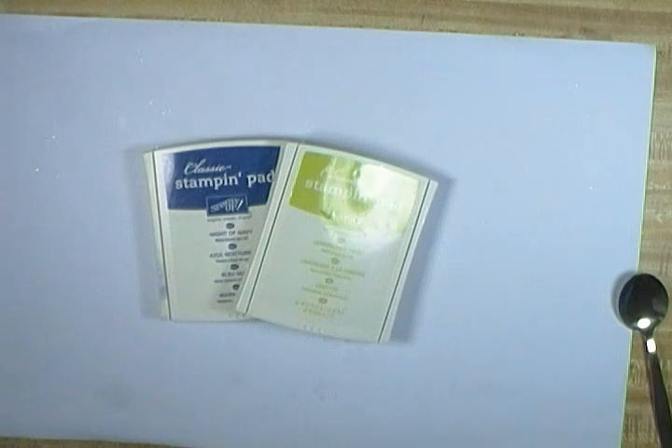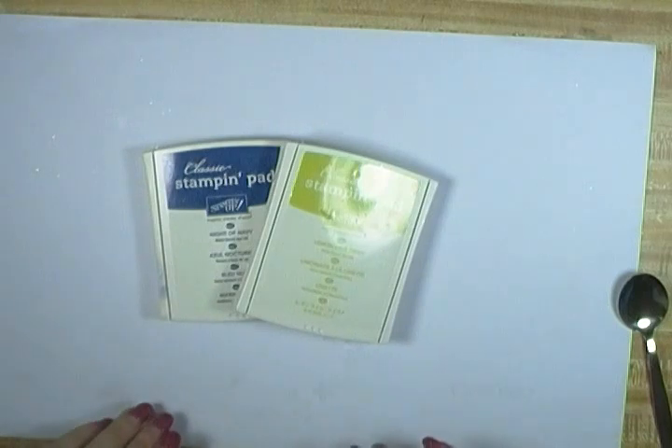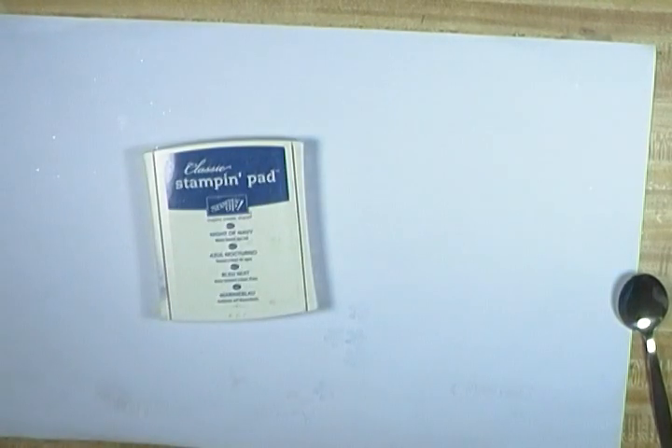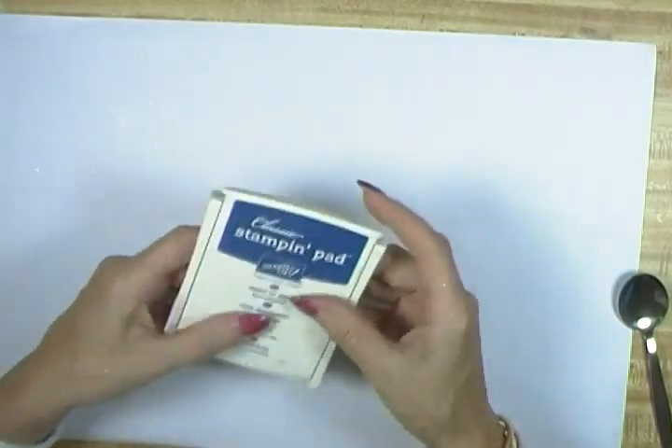Hello everybody and welcome to my corner of the world. Today I'm going to share with you a couple of tips on taking care of your stamp pads.